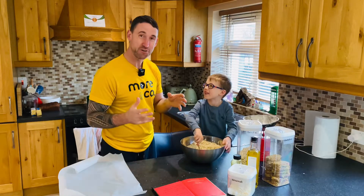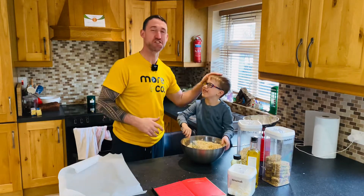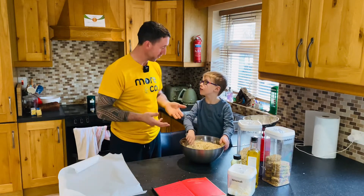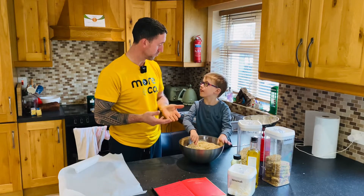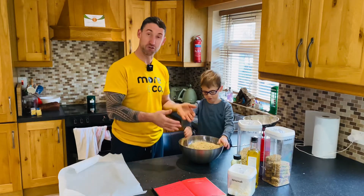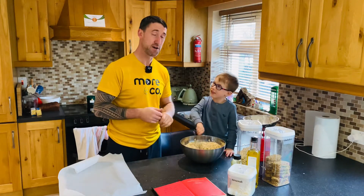Hey guys, welcome back to another video with me and James. This is James and Shane's nut-free granola — nut-free because we can't have nuts in school. We all know you can't bring nuts into school these days, so this is a simple granola recipe that we use with the kids here and they take to school nearly every single day.